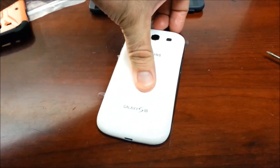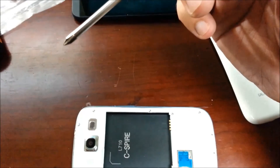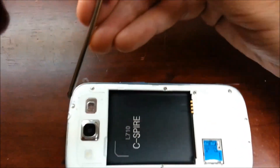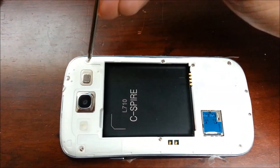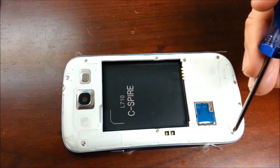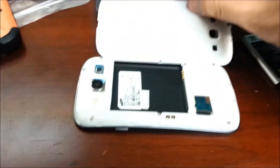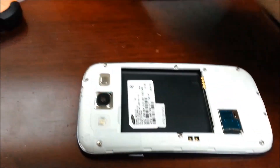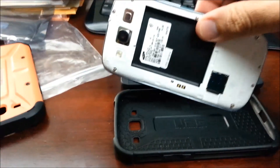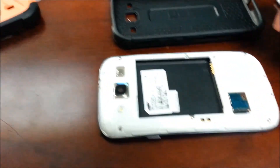First, take off the back cover. Get the smallest screwdriver you have and you should be able to open all of these — just follow these 8 screws. You have one on top here, 2, 3, 4, 5, 6, 7, 8. Lay them out somewhere and be careful because they're really small. Use one of the pry tools and there you go — well, most of it anyway.